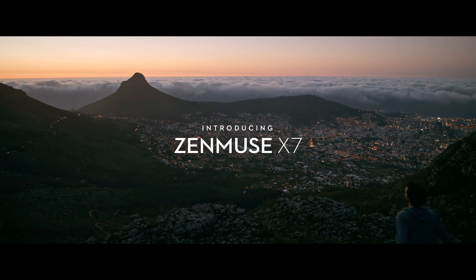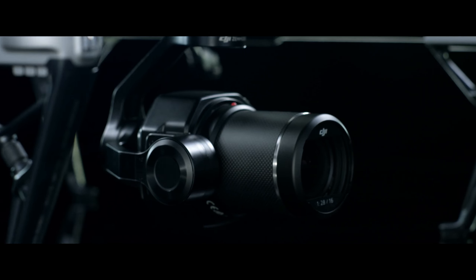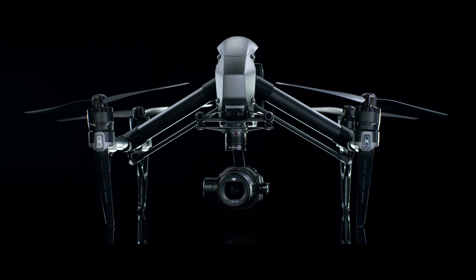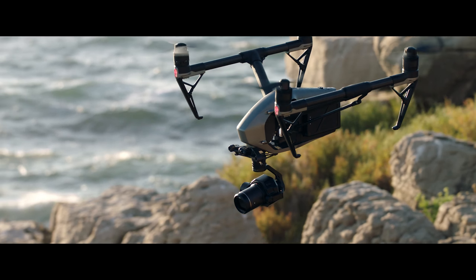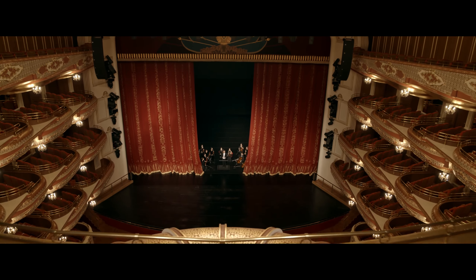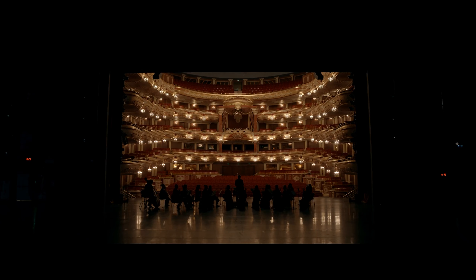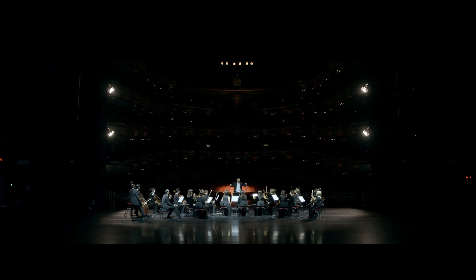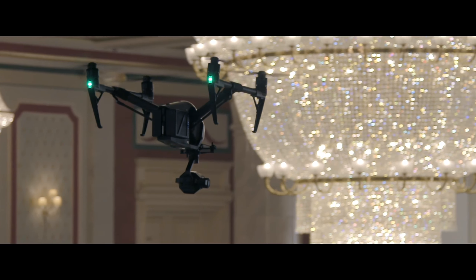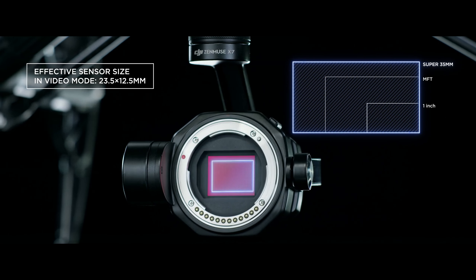Deep passion for uncompromised image quality is the simple philosophy behind the ZENMUSE X7. Together with the Inspire 2, it marks the next evolution in DJI's aerial imaging technology. The Inspire 2 has become a standard aerial platform used on film sets around the globe. The new ZENMUSE X7 transforms it into the world's first fully integrated aerial platform featuring a super 35mm sensor for video recording.